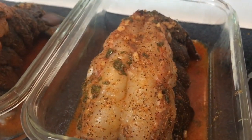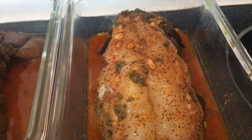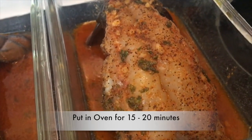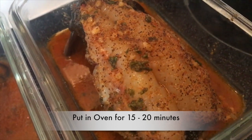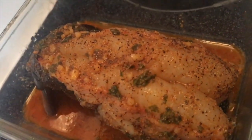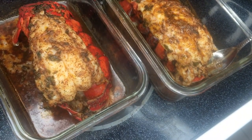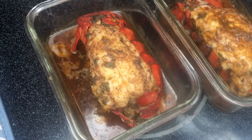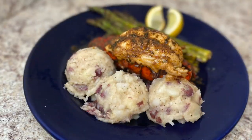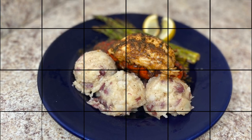This is how it should look before you put it into the oven. I added some more seasoning on top of the meat. This is how it looks when it comes out of the oven. The sauce that is at the bottom of the dish, you want to pour it over the lobster once you plate it. This is the finished product — I made mashed potatoes and asparagus along with it.